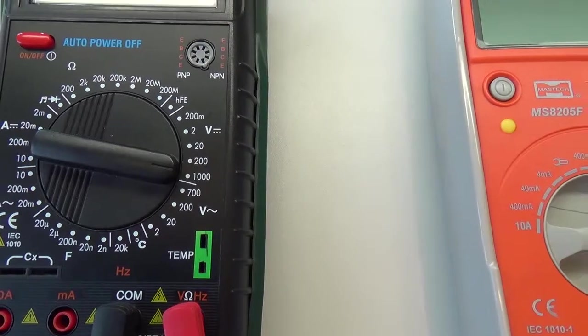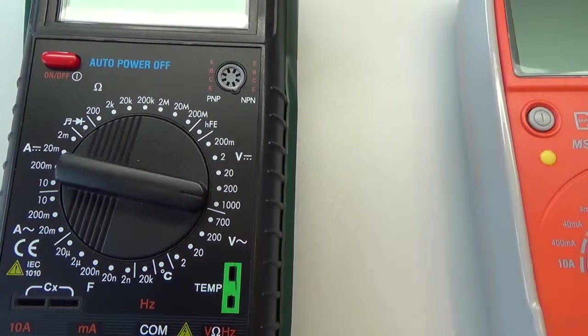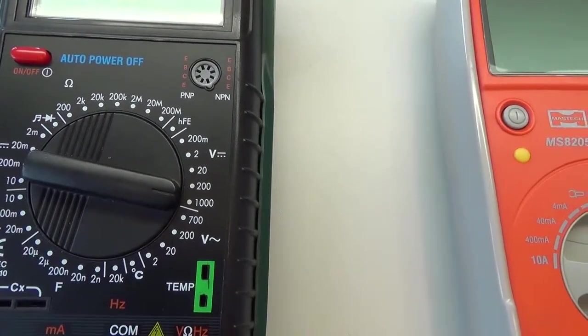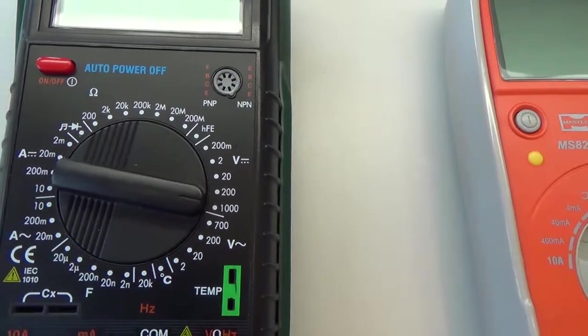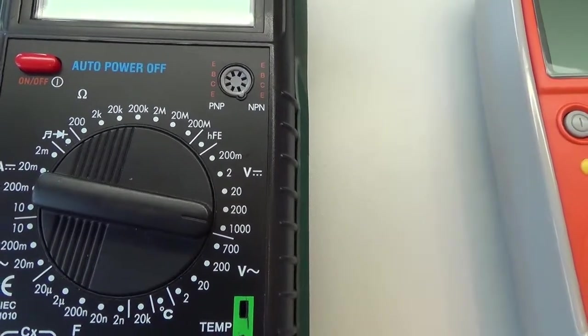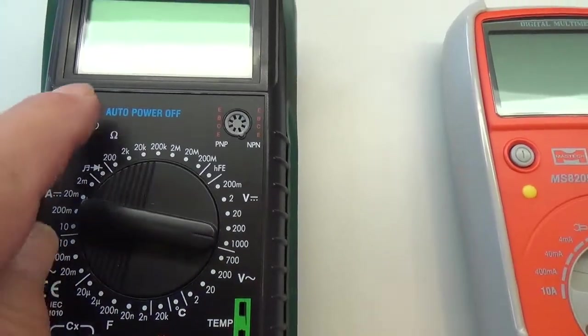V případě, že nevíme, jaké výstupní napětí zdroj dává, tak se snažíme přepnout na nejvyšší možnou hodnotu. V tomto případě vidíme, že přístroj má hodnotu 1000 V, takže přepneme na 1000 V stejnosměrných. To je ta horizontální čárka a přístroj zapneme.